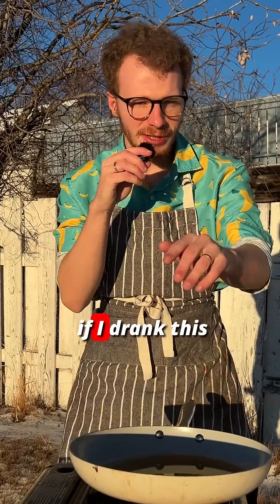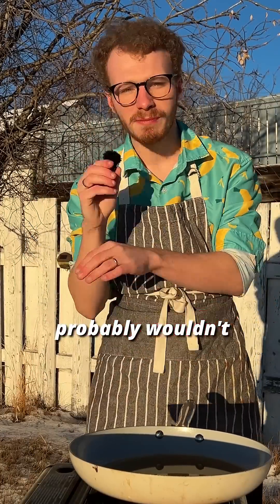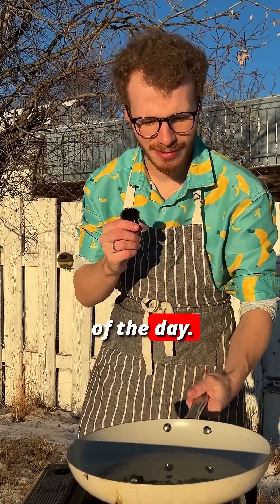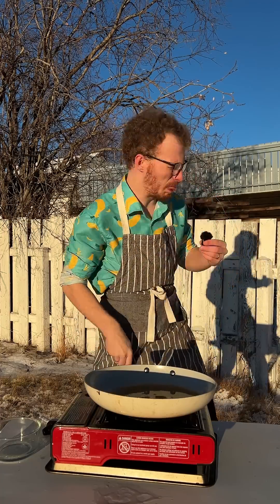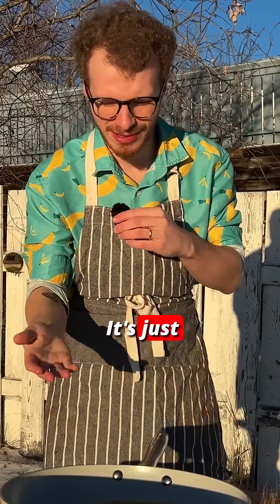So I'm a lightweight, and if I drank this right now I probably wouldn't be able to film anything for the rest of the day — there's still so much alcohol left in this pan. I'll even give it a taste. Yeah, that sucks. It's terrible. It's just alcohol.